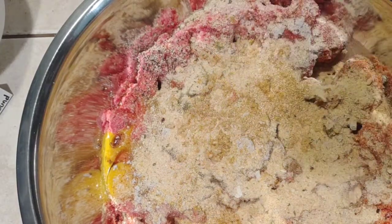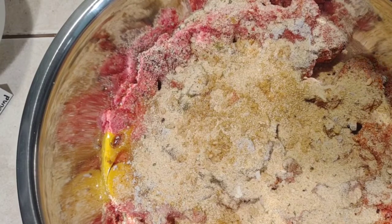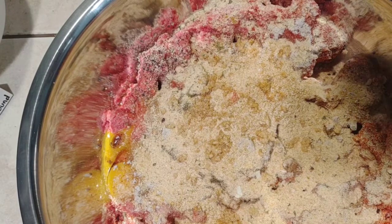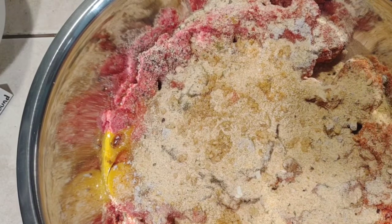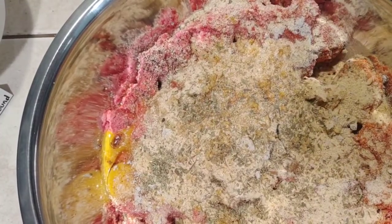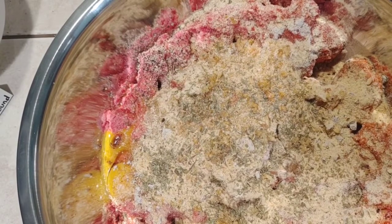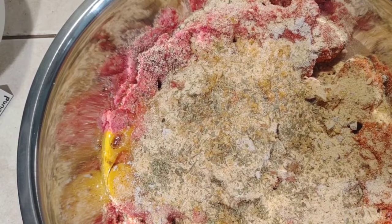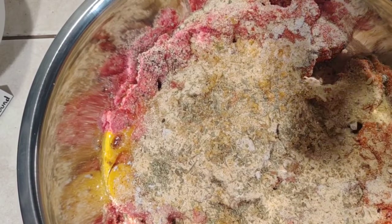Our garlic powder — just a half teaspoon of that. Have our Italian seasoning — and a half of that. And one-fourth teaspoon of celery seeds.